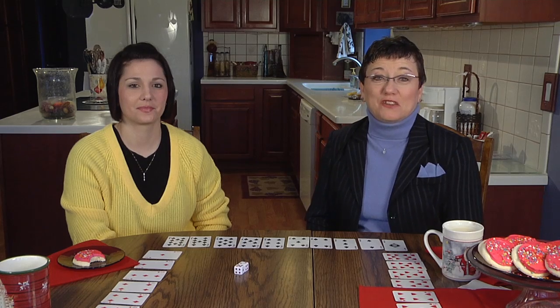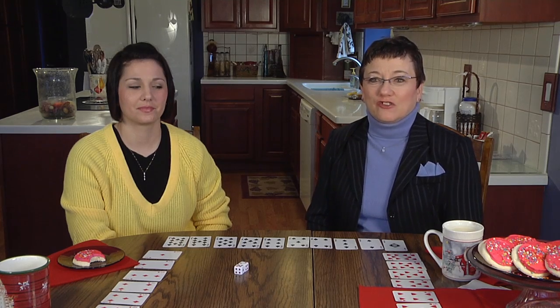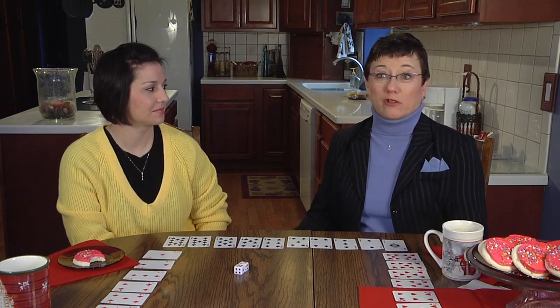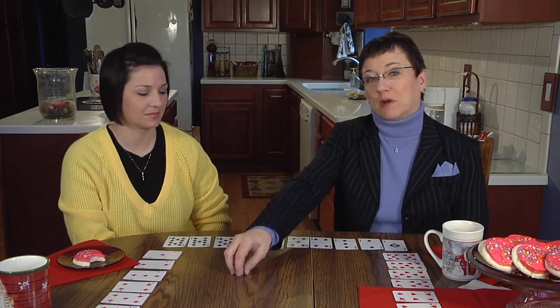Welcome to Just Desserts. My name is Renee Smith and my guest today is Jamie, and she is a mother of two. Today we're going to talk about a game that you can play at home as long as you have a deck of cards and a pair of dice.